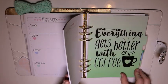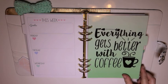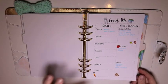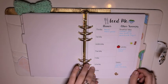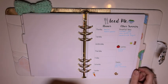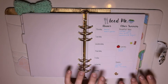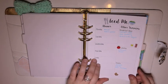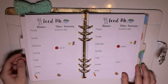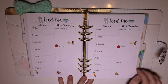Next divider — I don't need the whole thick stack, I'll probably take some of that out. 'Everything gets better with coffee.' Then we have meal planning inserts. I'm not so good at keeping up with this because I kind of just eat whatever I feel like based on what we have in the house, but I'd like to get better at being prepared. These are just really cute inserts — they're adorable.